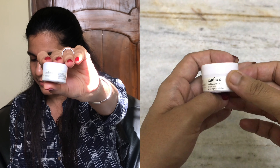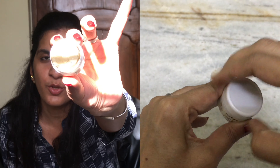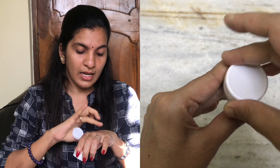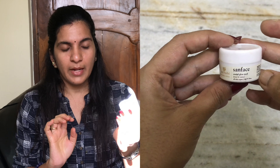We also have a complimentary gift — we get to choose one from five or six options. I chose the Sandal Glow Pack, which is a 20g product. Compared to the Almond Face Pack, this one is a little bit better and easier to wipe off. It smells exactly like sandalwood, because it is sandalwood.